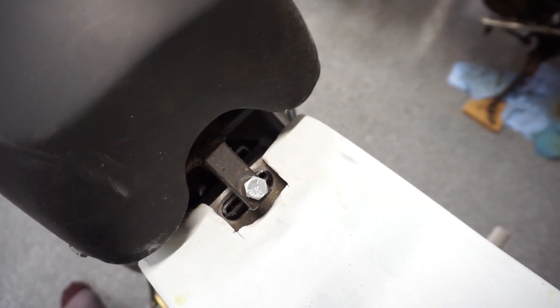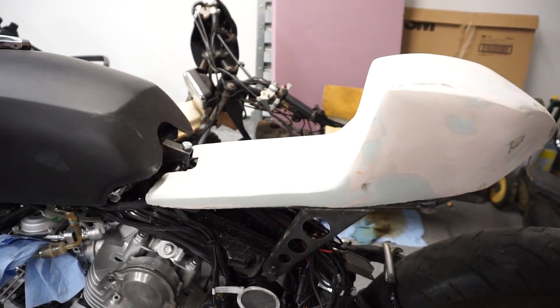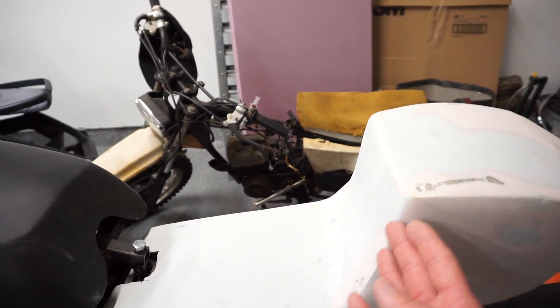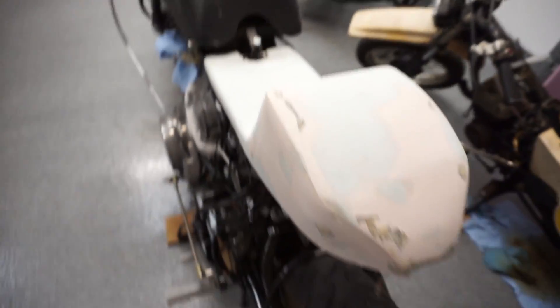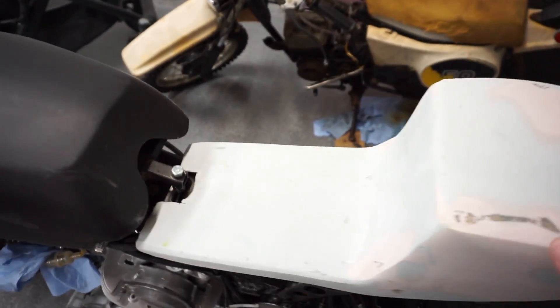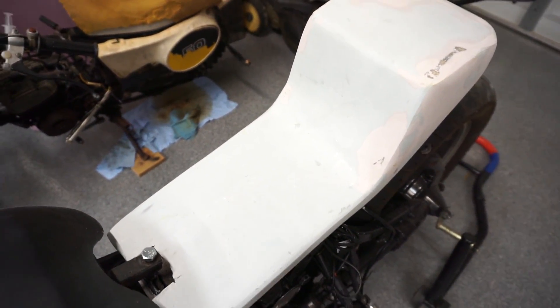I'll probably clean up the edges a little bit more with my Dremel, but you won't see that once the upholstered seat is on anyway. From the side it's really hard to get the curved look, but I think having it tilted like this is actually more comfortable — like having a slight backrest on a chair rather than being straight. There are just tiny little holes I need to fill, so I'll do one more quick coat just to get it nice and leveled, and then I can go ahead and paint it.